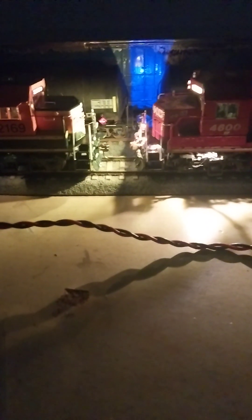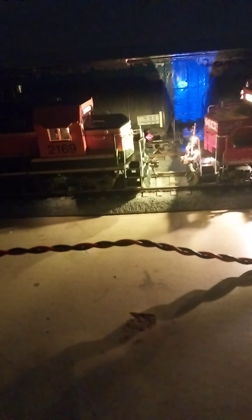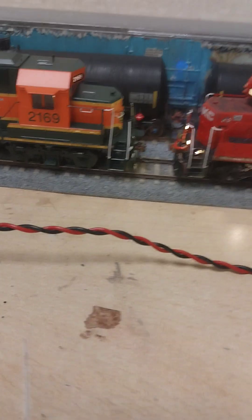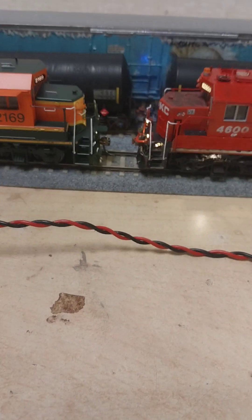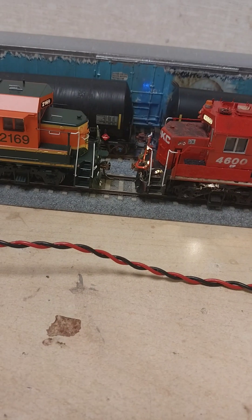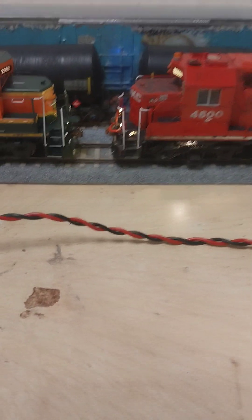Stuff I had to add on the Atlas — stuff I didn't have to add on the Rapido. Both got decent light brightness. Depends on your preference — I'm pretty happy. I may do a little more tweaking with the GP40. But I'm going to go ahead and conclude this review.